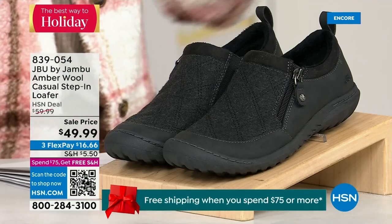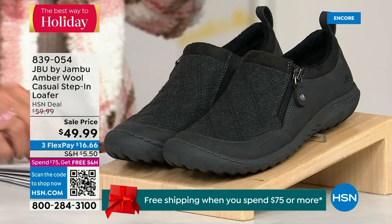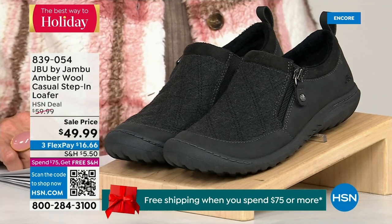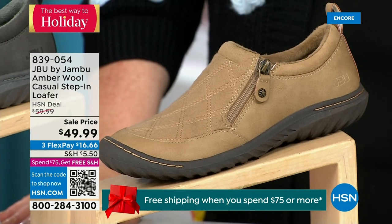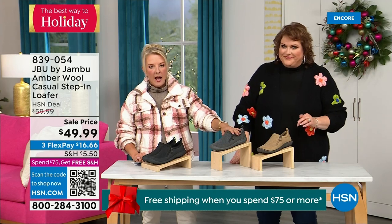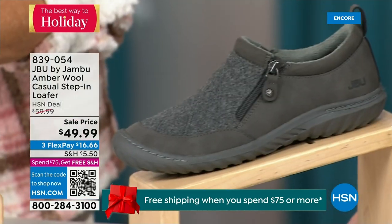We have another shoe to show you — it's on sale and I only have 800 of these, so it's extremely limited. We have the beautiful tan color, charcoal, and in front of me we're going to have the black. So tan, charcoal, and black are your three options.